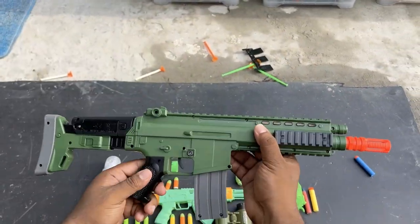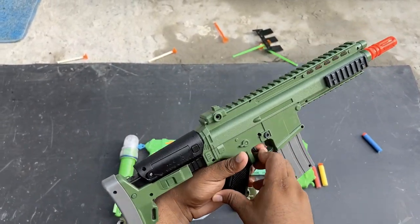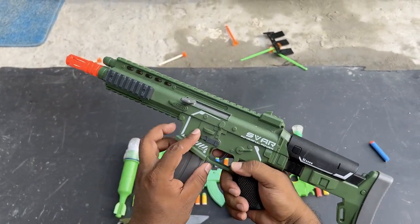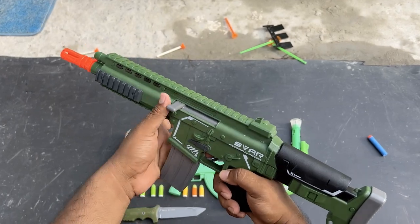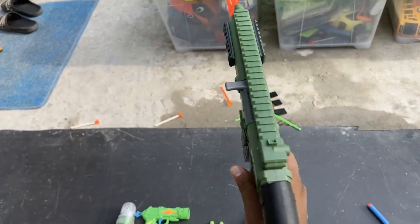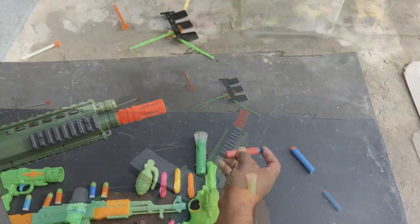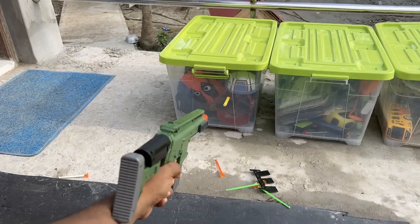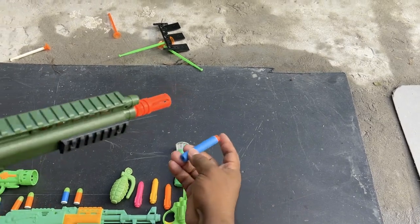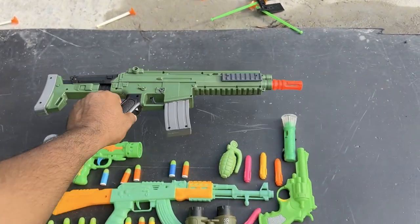SCAR — let's check this SCAR. Wow! Yes, one more. Yes — very powerful old SCAR.